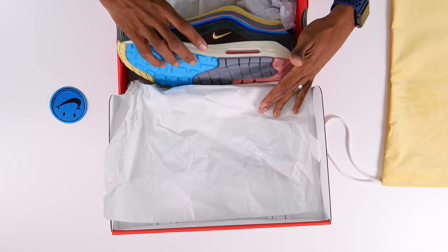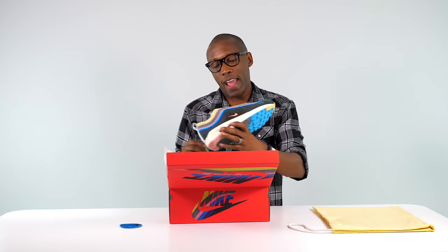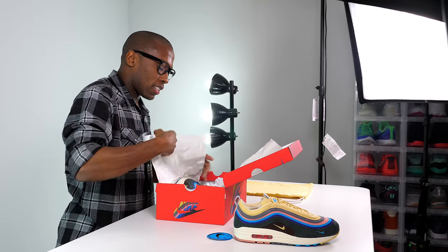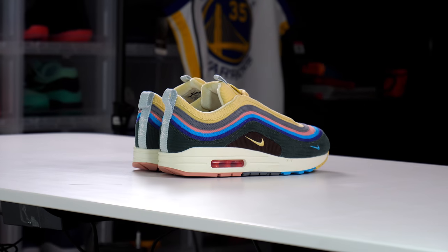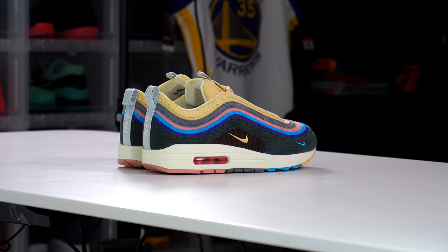The corduroy dust bag is very, very nice. Let's keep that out nice and flat and get to the actual shoes. These are nice — the Air Max 1/97 — so maybe we should just call them the Air Max Sean or the Air Max Wotherspoon. They've got to have a name, something like that.